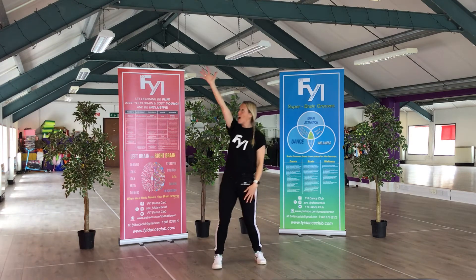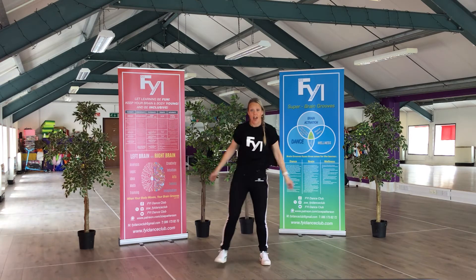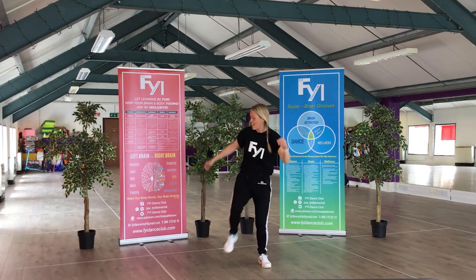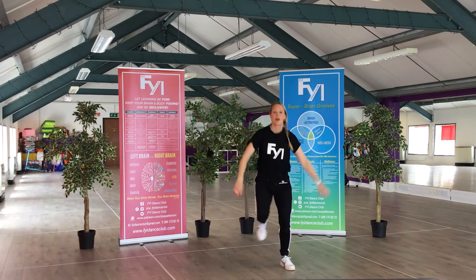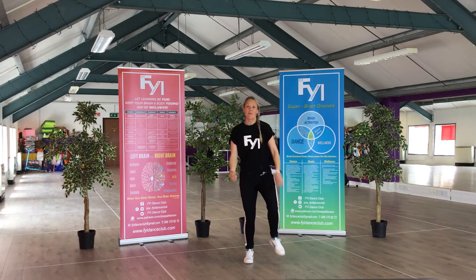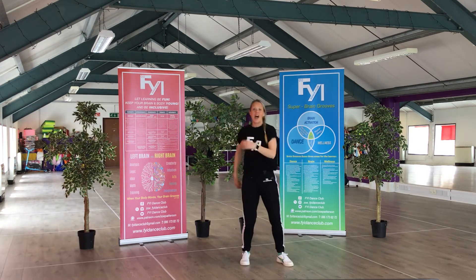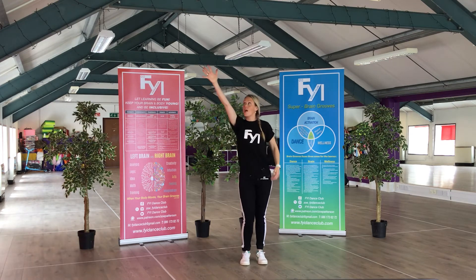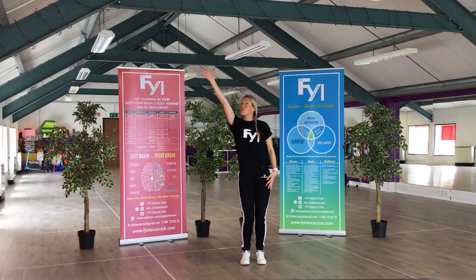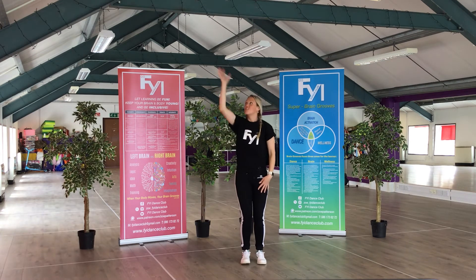In, out. Now just to the left — out, bring it back in. Out, bring it back in. Out, bring it back in. Out. Now with the arm: stretch, stretch, bring it back in. Stretch, stretch. Stretch, stretch.